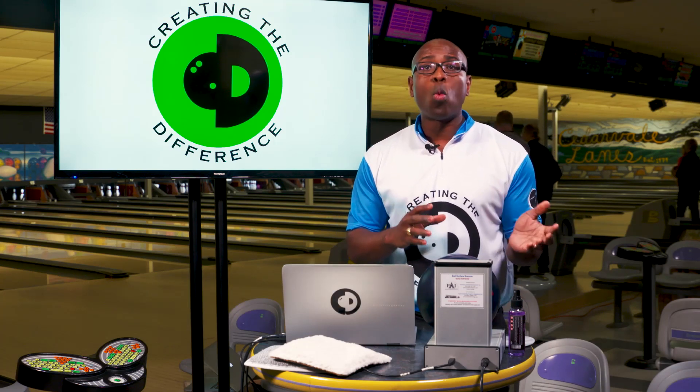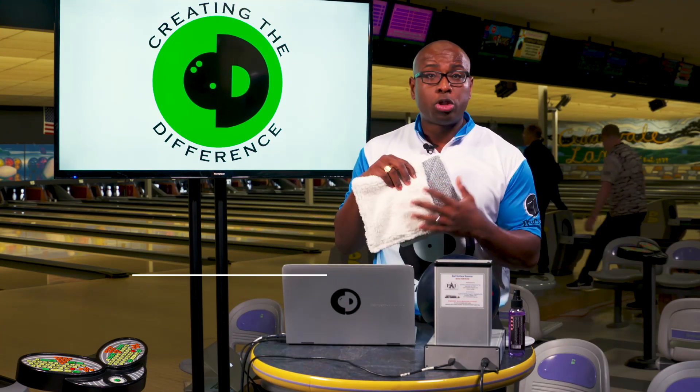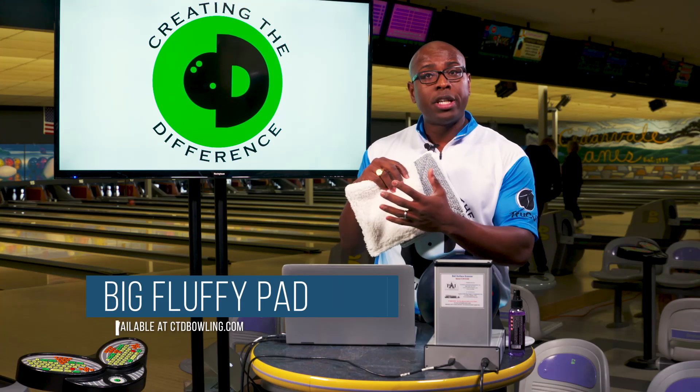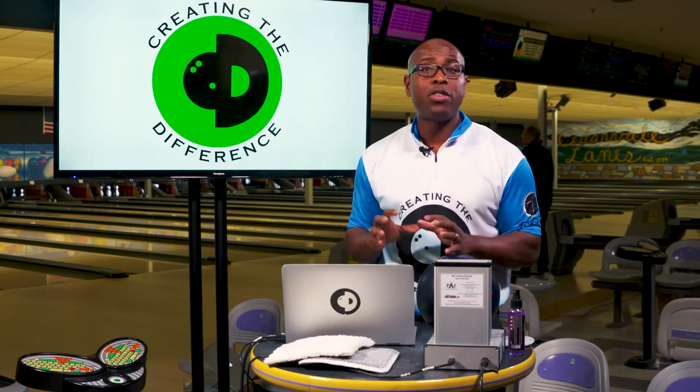If you do that every three to six games, keep your bowling ball clean, and then last but not least, while you're bowling during competition, use a pad made to be used dry. That'll help keep the dirt and oil off the ball as well. Doing all of those things is going to help give you the maximum amount of cleanliness on your bowling ball.